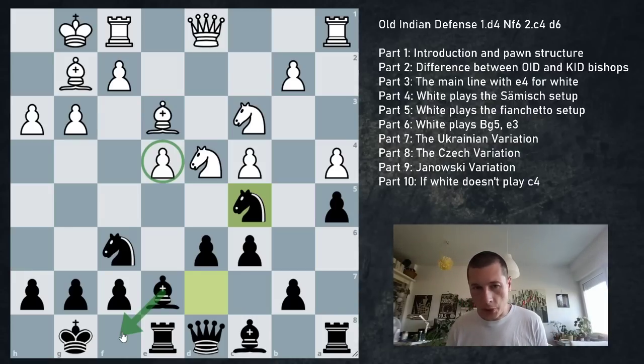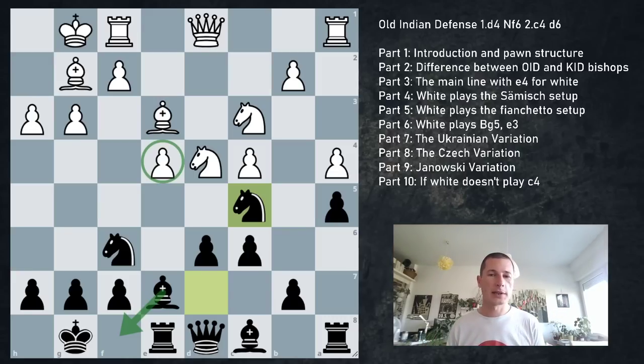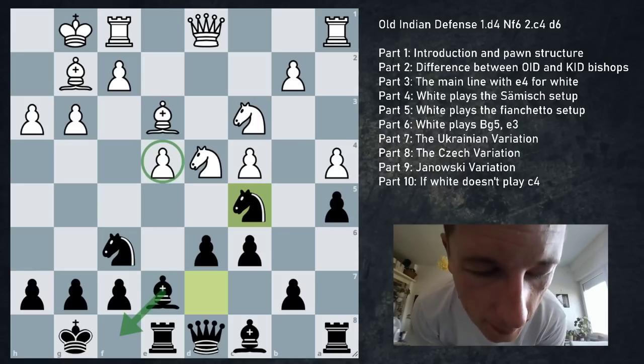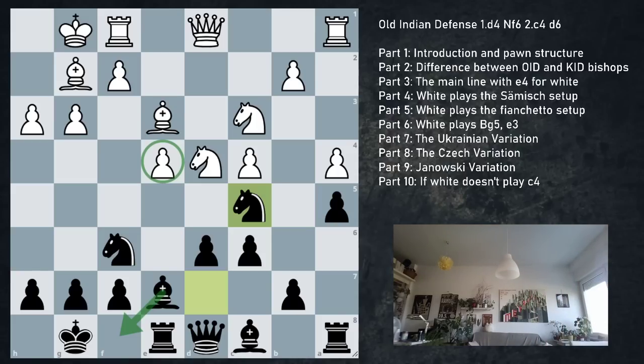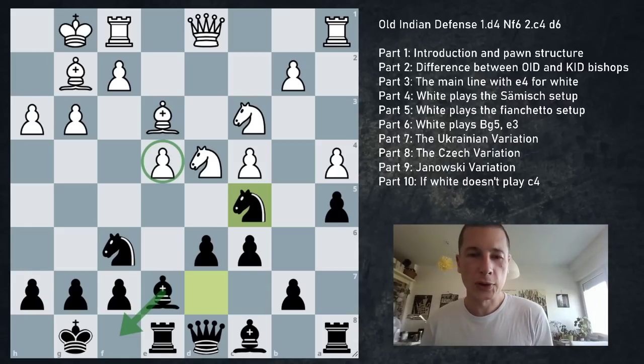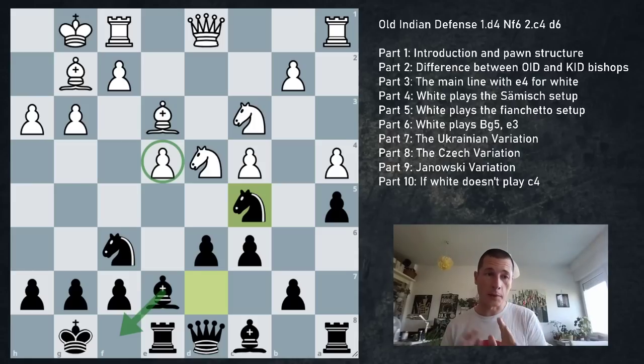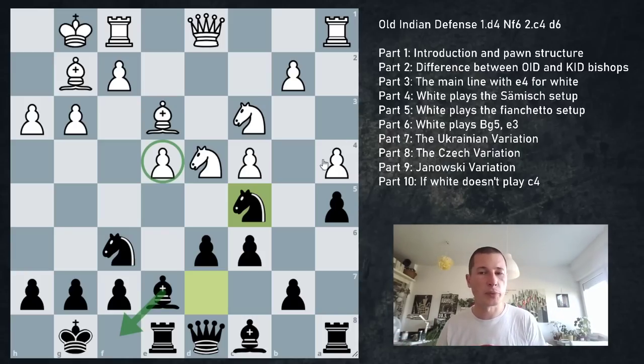Since a4 has been played instead of a3, we have the c5 square for our knight - even more favorable. After Be3 with Re8, take exd4, Nxd4, Nc5 - simply want to go Bf8 and put enough pressure on e4 to force a concession. Black is always going to be slightly worse here - engine says +1.4, though the engine overestimates space. Against fianchetto setups, my opinion: go for the King's Indian. If you do go for the Old Indian, play a5 if they go a4; otherwise play your usual stuff - fianchetto the bishop and parry their plan.